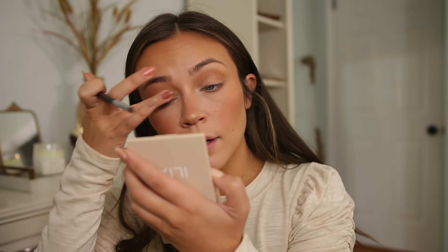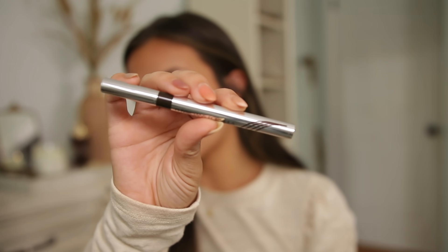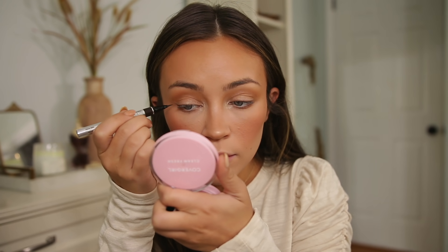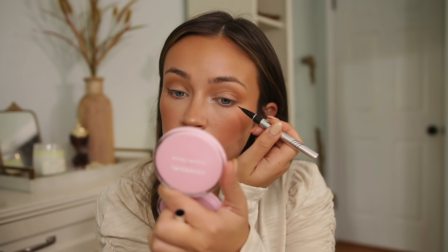This routine usually takes me about seven minutes total. For eyeliner, I just started using the Physicians Formula 2-in-1 Lash Boosting Eyeliner and Serum in the shade deep brown. I love a deep brown eyeliner and there really aren't many that have a brush tip like this. I'm going to do a quick little wing, and I do have a full video on how I do my wings if you want to check that out.